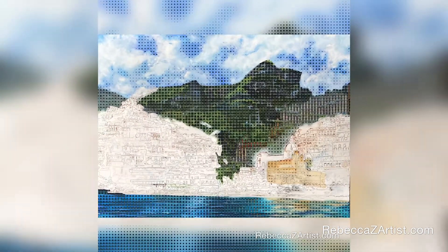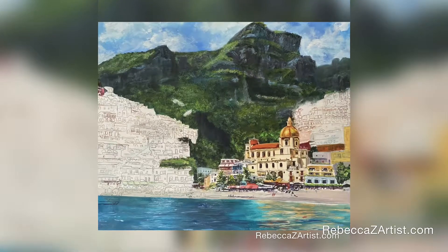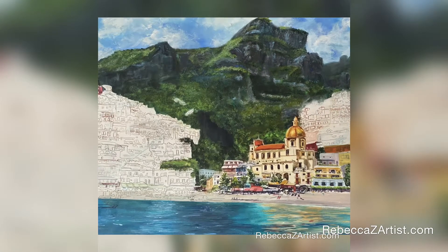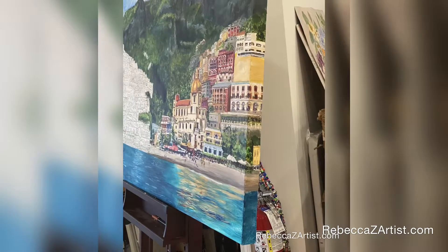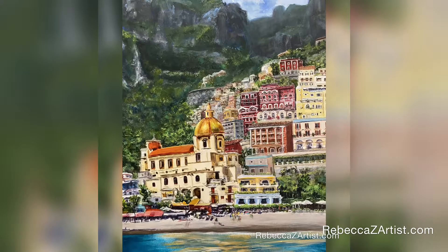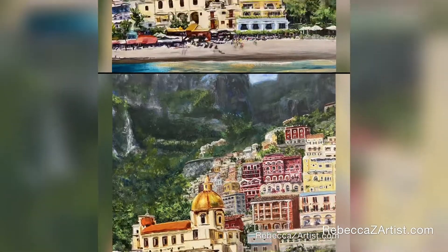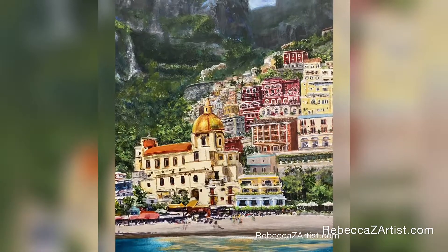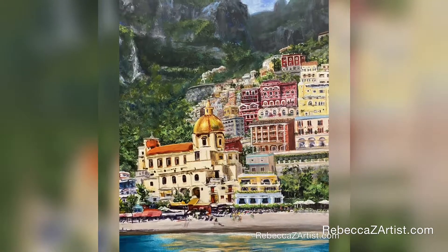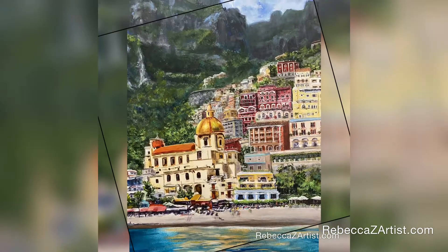I begin painting the buildings by focusing on the area that I think is going to be most important, which is the area around the church. I also have to bring the image around the corner. I draw attention to this area that I consider most important by using my brightest colors and the most detail, and then as things recede in space I dull the color and lessen the amount of detail to give a sense of perspective.